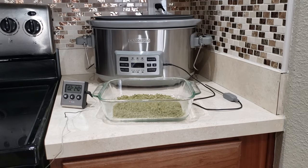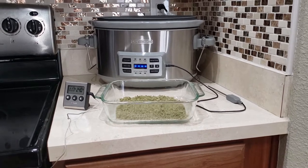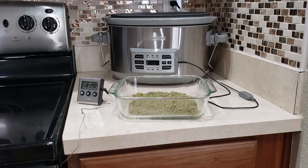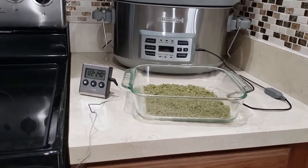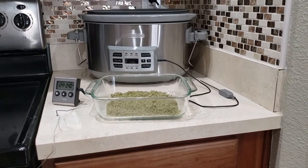Originally I was going to go with the higher walled Pyrex, but I went with the shallow one. The reason we break up the bud and spread it out is because we want to have as much surface area showing as possible — if I had used the other dish, the bud basically would have been thicker and less surface area would be showing. Also, the reason we use the oven thermometer is because ovens are notorious for fluctuating in temperature. Just because the oven says one thing on the dial doesn't necessarily mean that's what's going on inside. Our target temperature for decarboxylating is going to be 240 degrees.